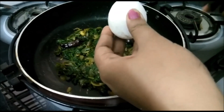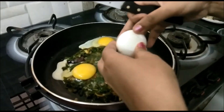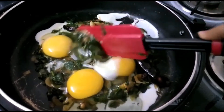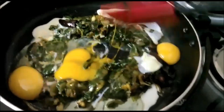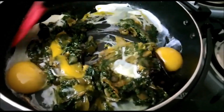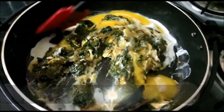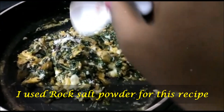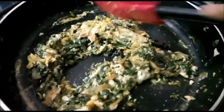Then add some eggs. I will add 3 eggs. After I add the eggs, I will add the egg. I will add some salt.